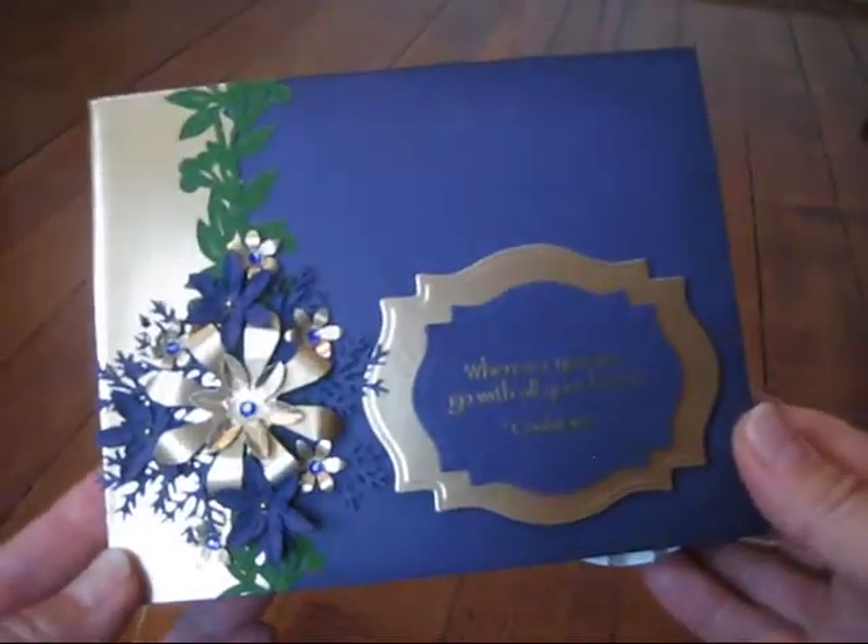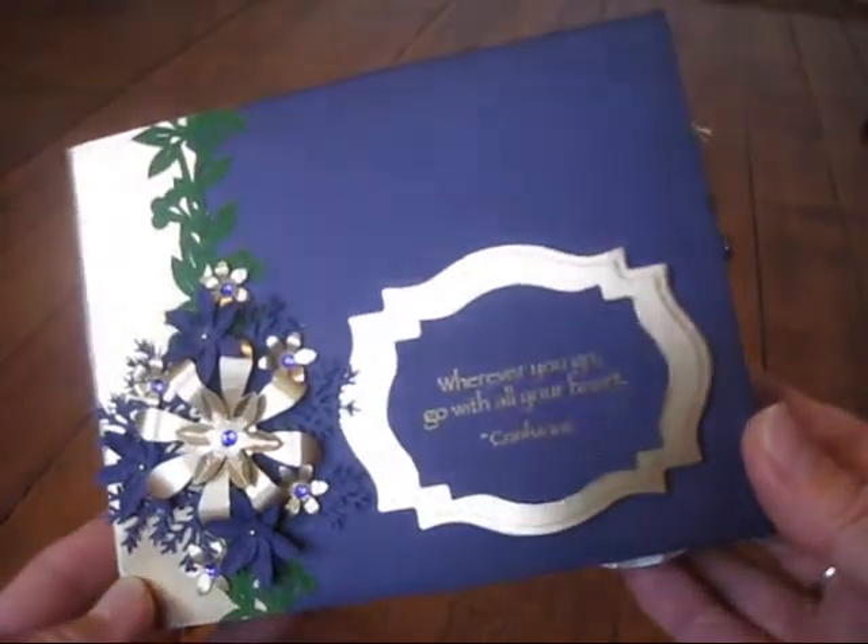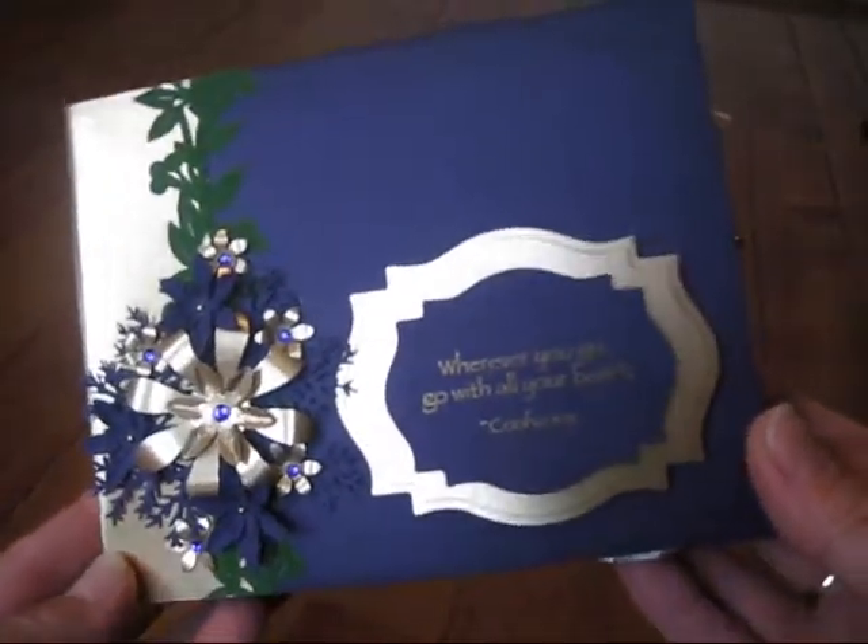Hi everyone. I'd just like to share this mini-album I made. A friend of mine, her daughter is graduating, and I just wanted to make her a mini.